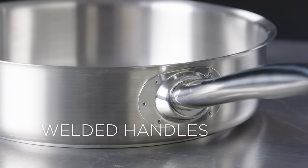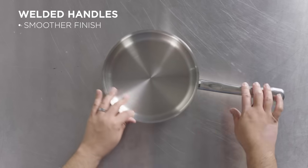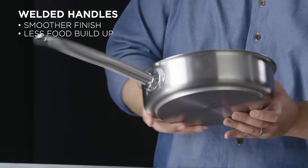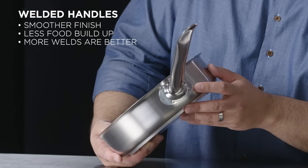Another way of fixing handles to pans is with welds. Welds are actually traditionally stronger than rivets. They are generally smoother finished on the inside, making it more sanitary — there's no place for bits to accumulate. You should always look for a pan that has a significant number of welds to make sure it's fixed on properly and stays there. I've seen as few as one weld, which I don't recommend.